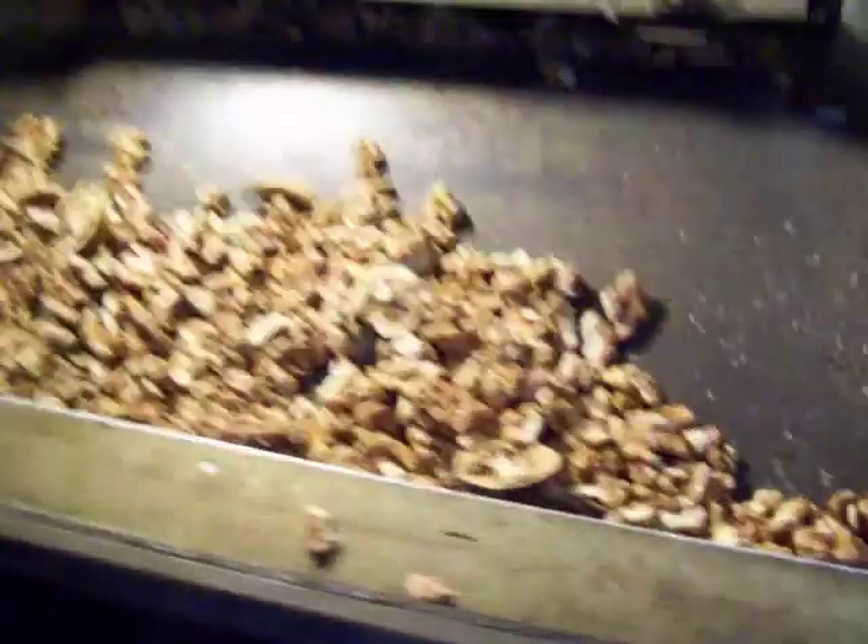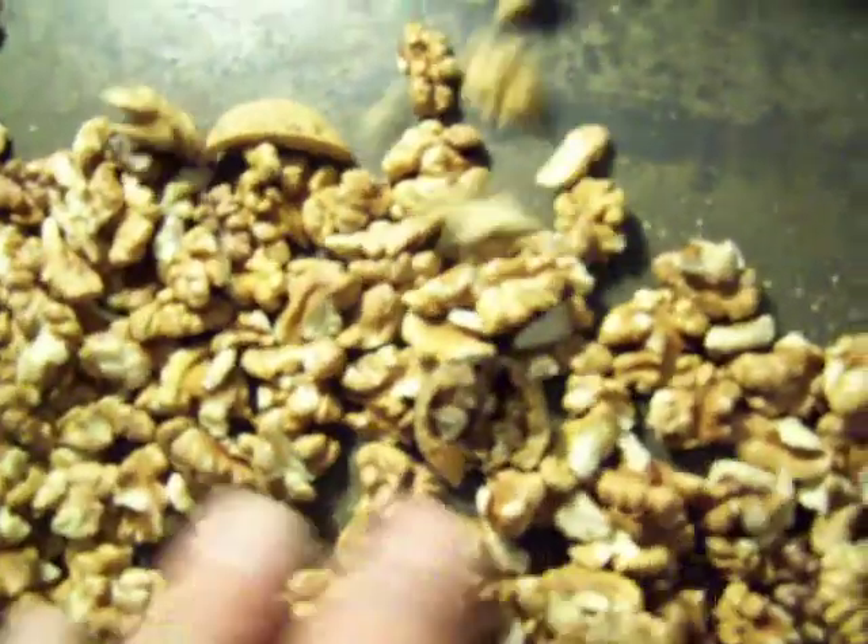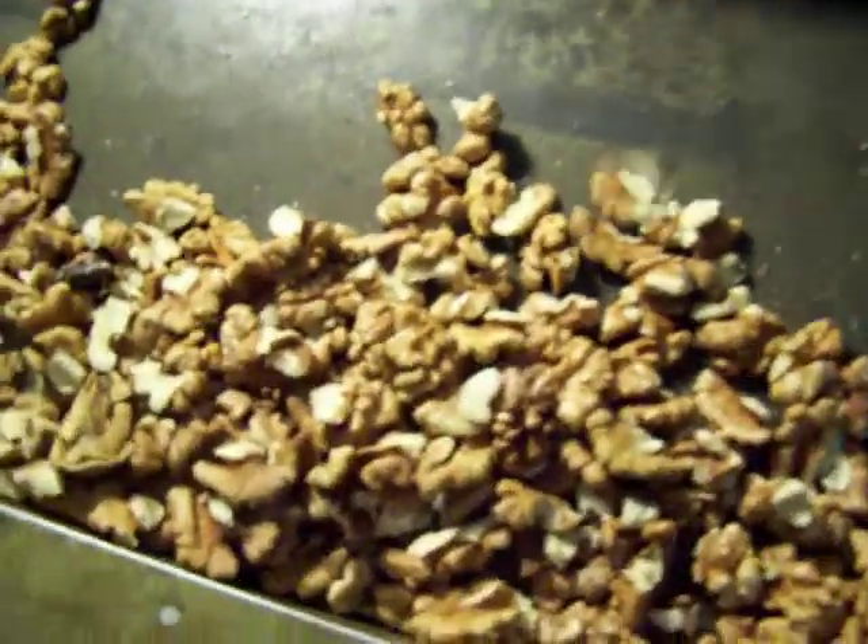77 pounds of English walnuts and we're getting a nice bunch of cracked nuts. We get a few heavy ones that come through that we've got to separate and just throw to the side, but we get about a pound of meats per minute.